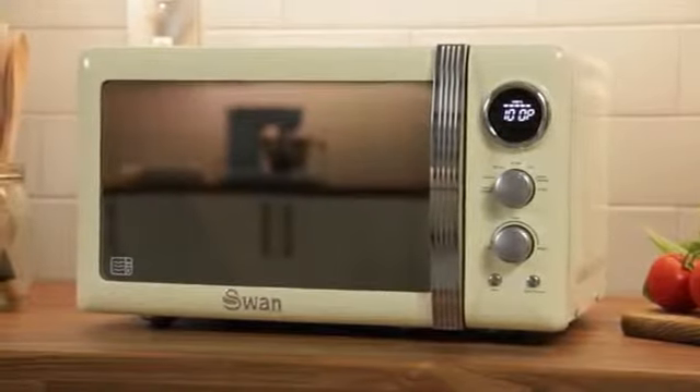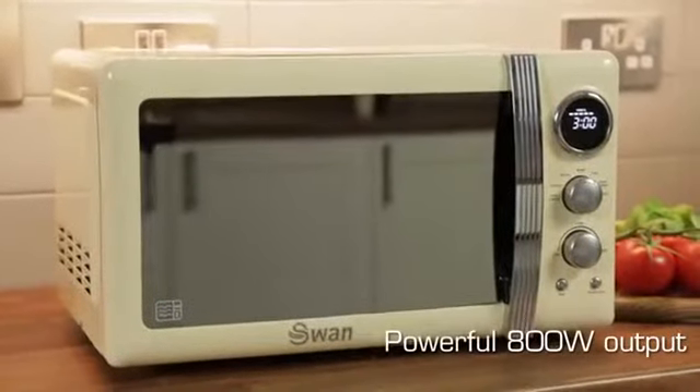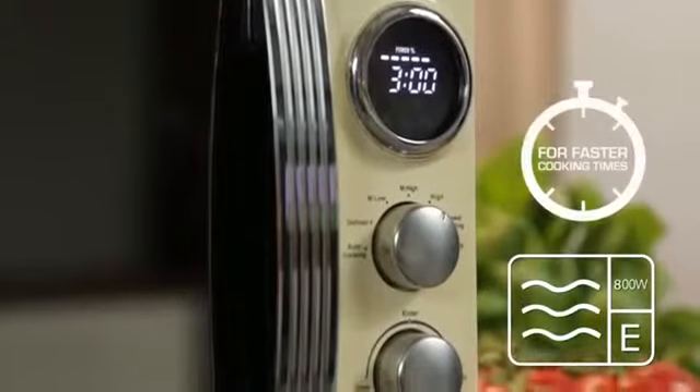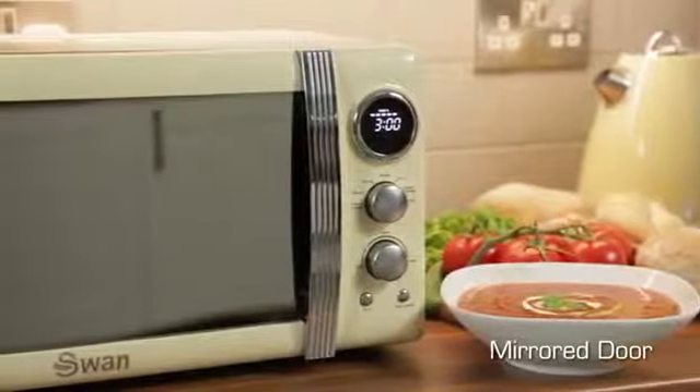Bring a taste of the 50s to your kitchen with the Swan Retro Microwave. Its timeless design and powerful 800-watt output with a fantastic MAF E rating means it's the perfect combination of style and high performance.